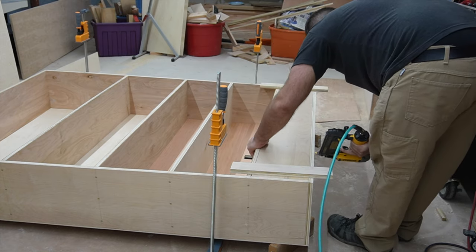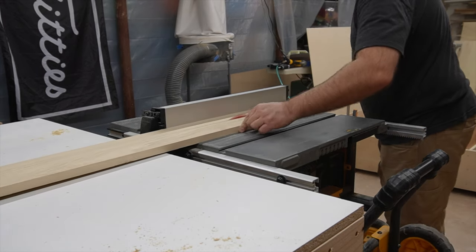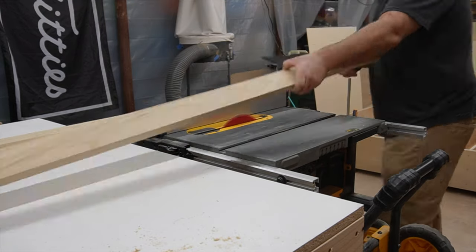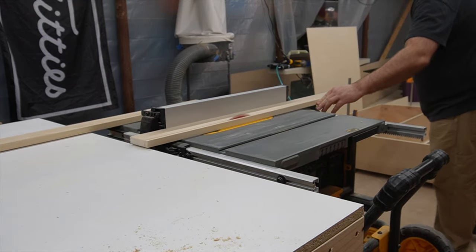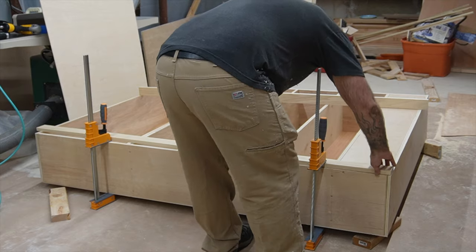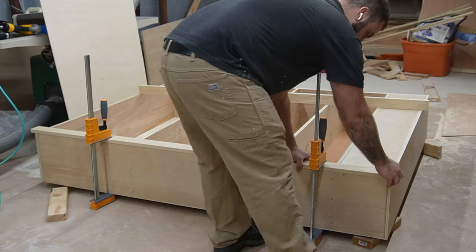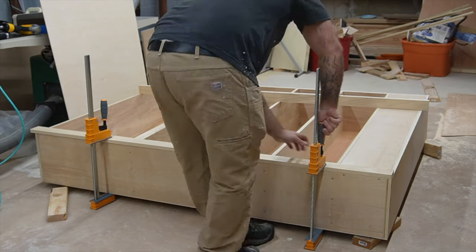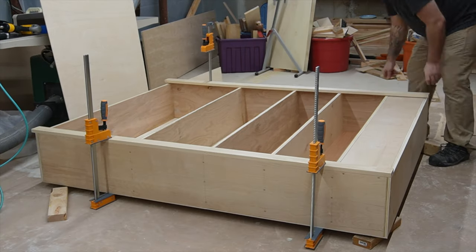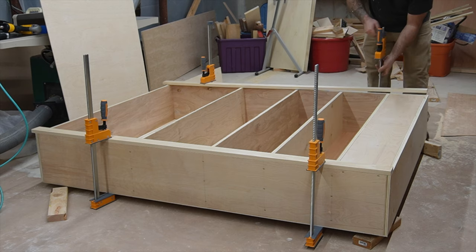It's also going to be secured in place by the face frame. After that was in, I ripped down a couple pieces of poplar that are going to be the height of the shelf. I use poplar because it paints really well, it's fairly inexpensive, and I had a whole pile already milled down in the shop. I put them in place and secured them with a couple clamps just to make sure they wouldn't move, then took measurements for all the horizontal pieces.